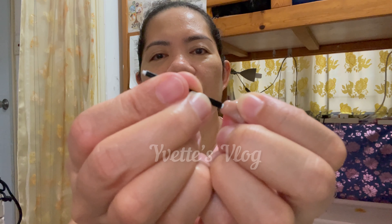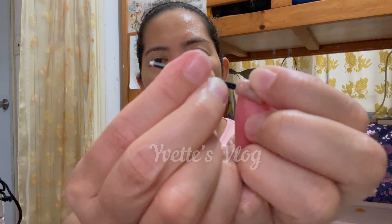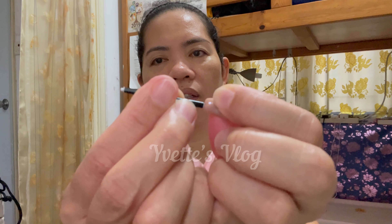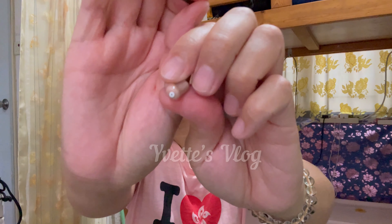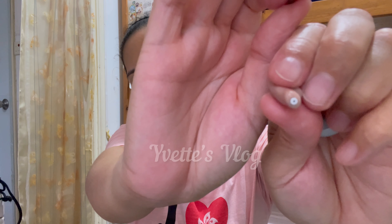It came off, right? So this is the new one — you just put it back like this, then press it down. Make sure it's placed properly and intact. Make sure it's secure. There — it's new now.